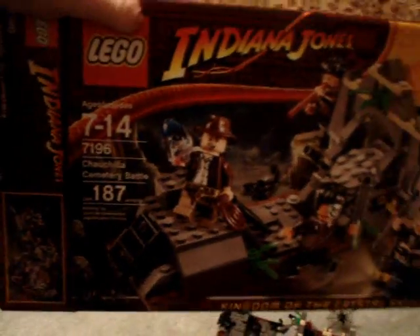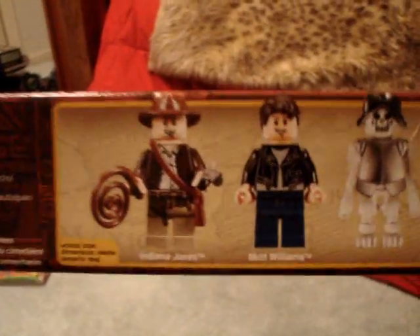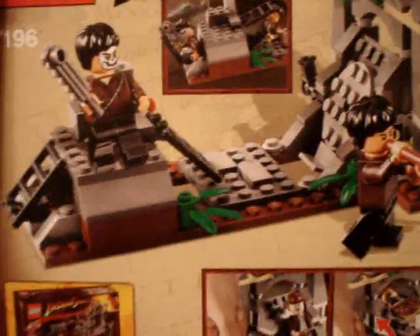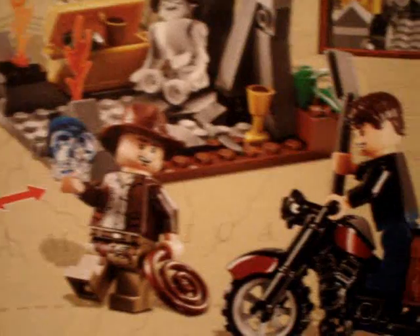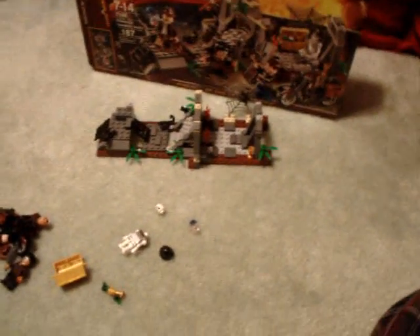I got it for Christmas, so I didn't have to pay for it. There's not much to this set — like I said, get it on sale if you can, or maybe get it as a gift like I did. Please rate, comment, and subscribe. Goodbye.